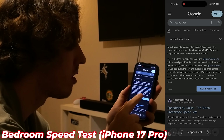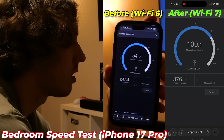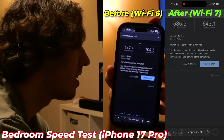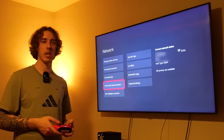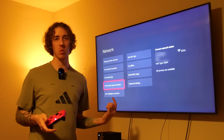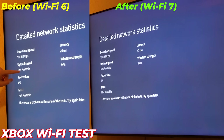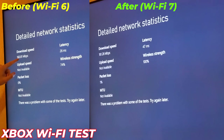Let's run some speed tests. Starting with the phone — Wi-Fi 7 on. 15 millisecond latency, 585 down, 643 up. Not bad at all. Now we'll test the Xbox connected wirelessly to the satellite hub. The wireless signal strength is at 100%. 47 millisecond latency and 181 down. Let's try wired then.